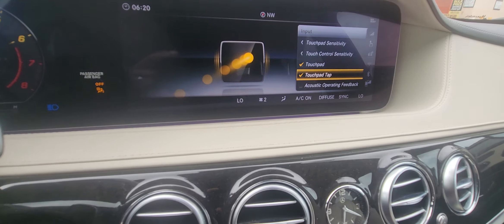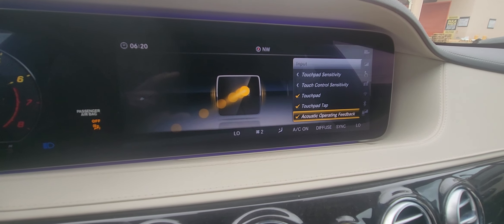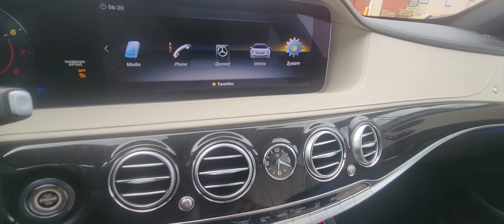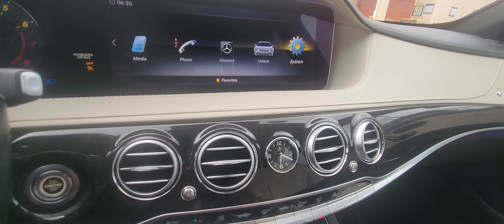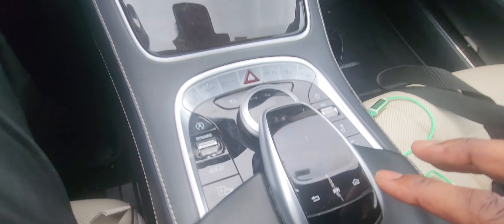To enable it, you want to put a check mark next to Touchpad. Notice how I'm moving my hand around — going up and going down — on the pad itself. And for the tap option, we want to go ahead and tap that as well.